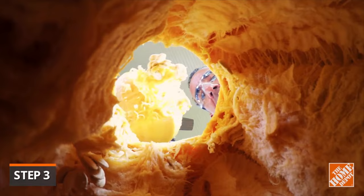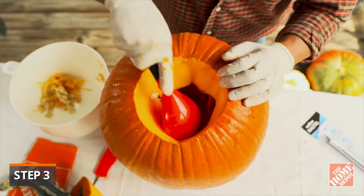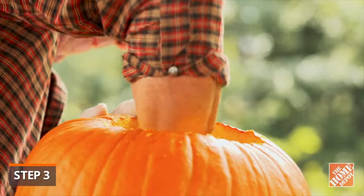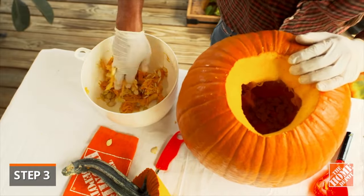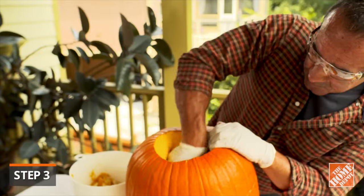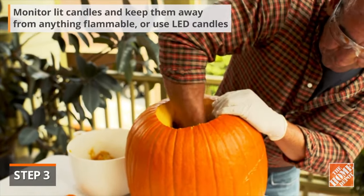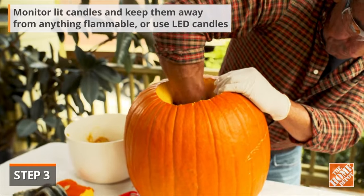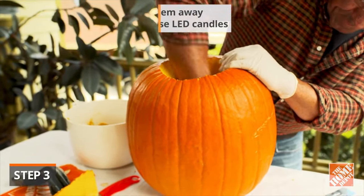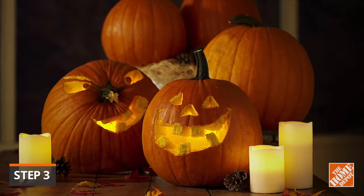You'll also need to remove the filling containing strands and seeds, even along the walls. To do this, use a large spoon, ice cream scoop, or your hands. Scrape up as much as you can to ensure illuminated candles or artificial lights that you place inside will be noticeable. Do not leave your candles unsupervised or lit overnight. Artificial lights, like LED lights, require minimum supervision and can be burned throughout the night.